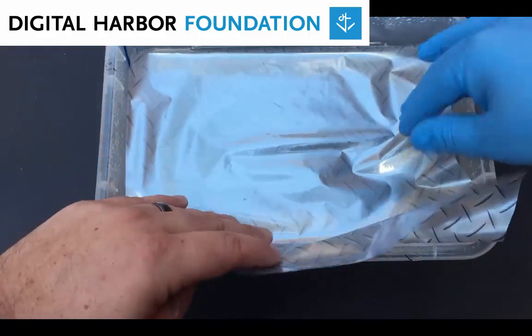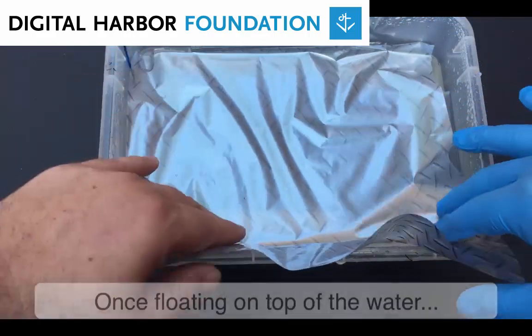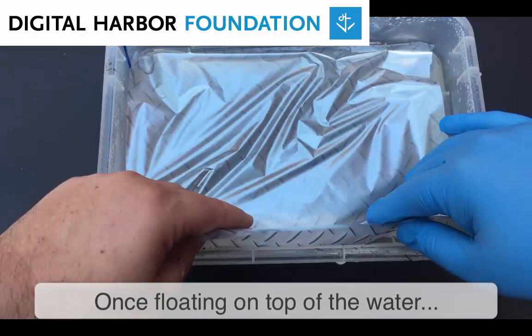Wait about two to three minutes. The film will wrinkle and then stretch back out. You need this to happen before you spray the activator.